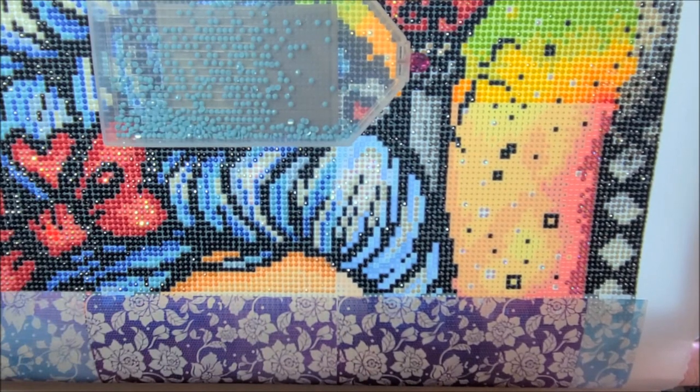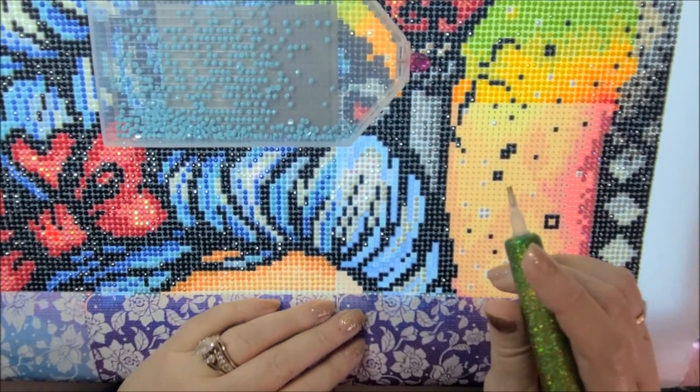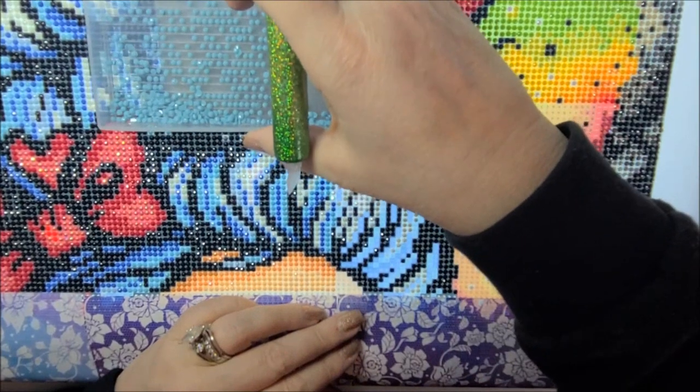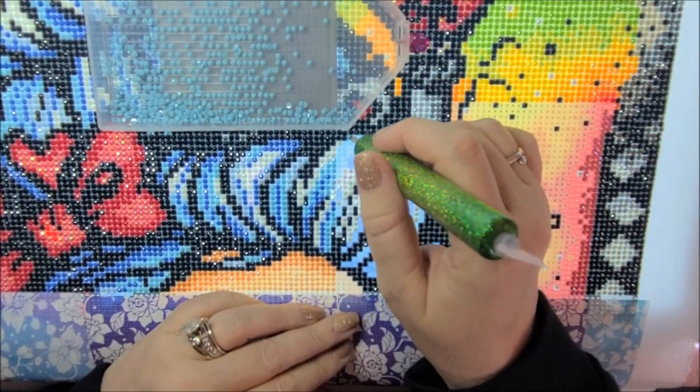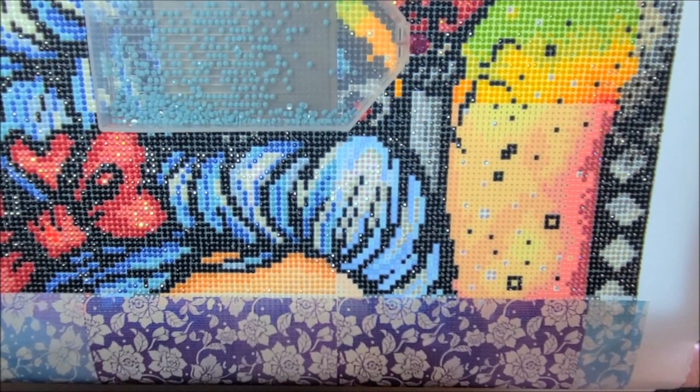Hey guys, welcome back to my channel. I am Danielle, aka Stitcherista, here on YouTube, and today is Sunday, March 19th.